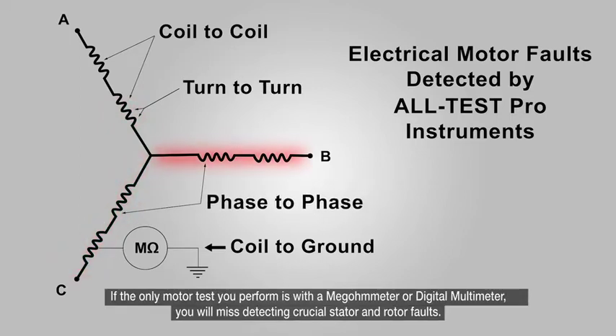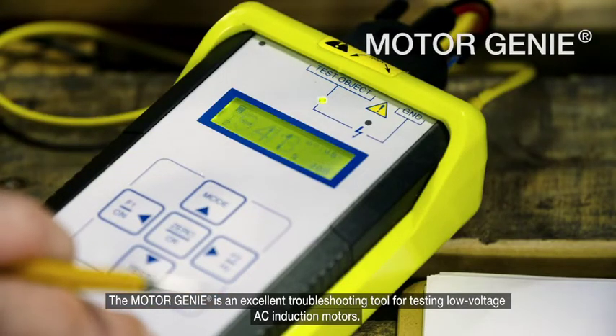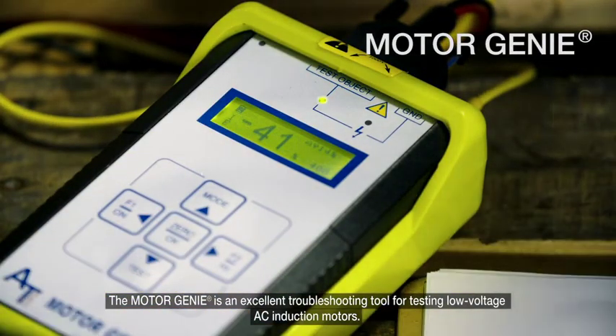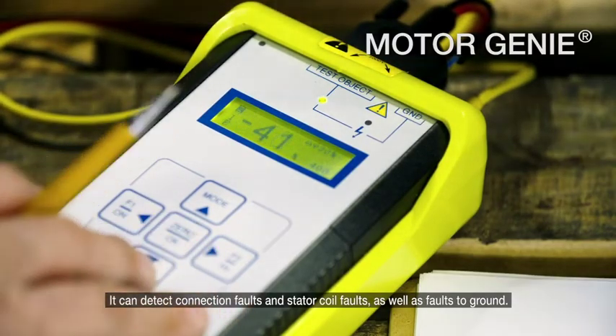If the only motor test you perform is with a megometer or digital multimeter, you will miss detecting crucial stator and rotor faults. The Motor Genie is an excellent troubleshooting tool for testing low-voltage AC induction motors. It can detect connection faults and stator coil faults, as well as faults to ground.